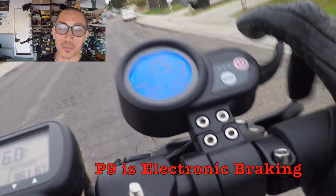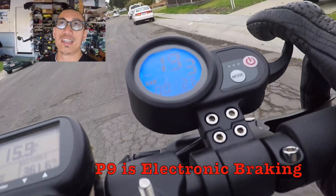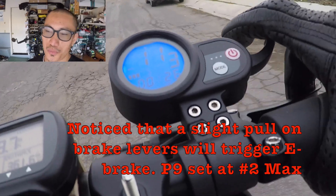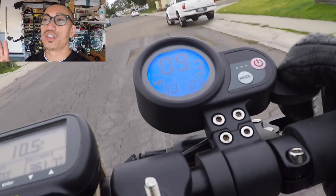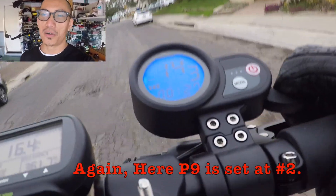P9 is electronic braking, or regenerative braking. Zero means absolutely no motor resistance for e-braking. One means minimal, and two means maximum amount of e-braking.